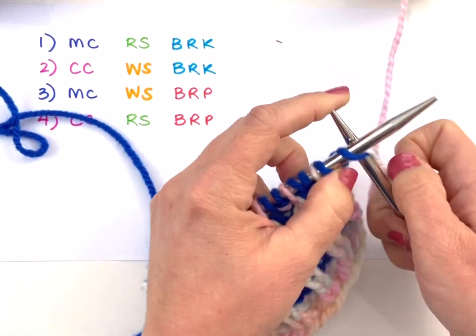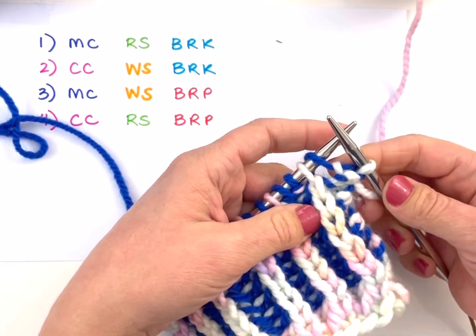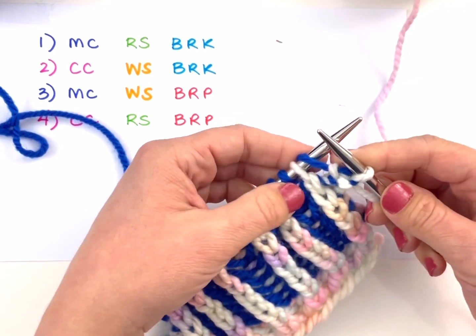We're going to start here with a selvedge stitch. In this swatch I just have a knit stitch as the selvedge. When you're working a real pattern it will be something fancier — probably a slip stitch, maybe garter, or something different.